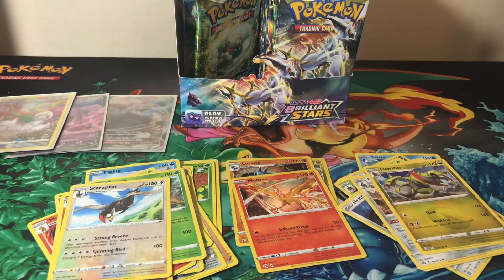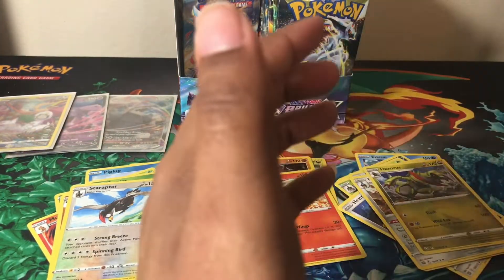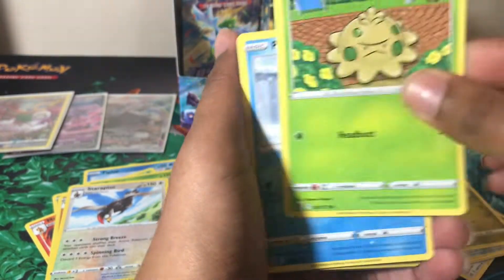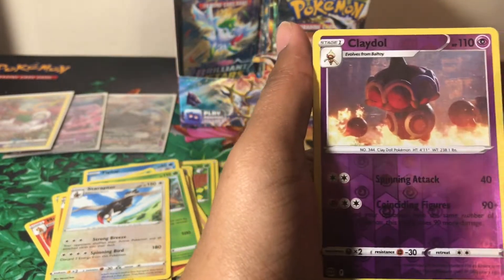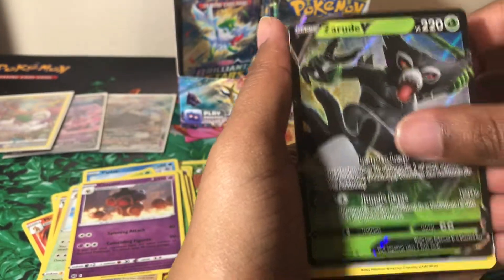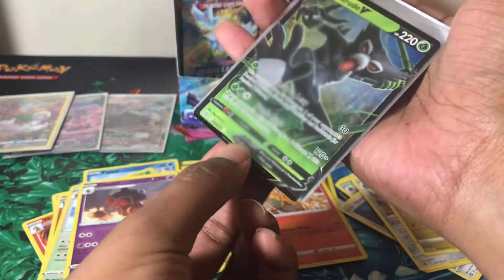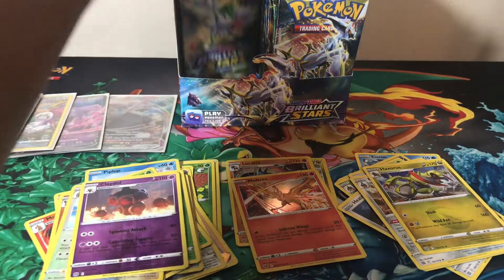We got a reverse holo Staraptor which is a rare, and a non-holo Haxorus — got both of those in this opening, and I need both for the binder. Next pack: Trapinch, Executor, Starly, Shroomish, Piplup, reverse holo Claydol which is a rare, and a Zarude V. Doing really well with reverse rares! Very happy about my pulls so far — we've gotten two Vs, a V-Max, and a character rare all from this left side.